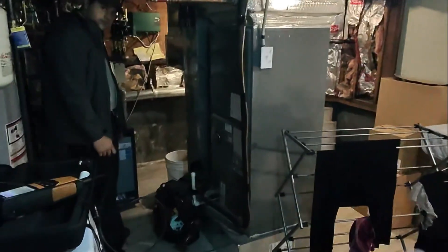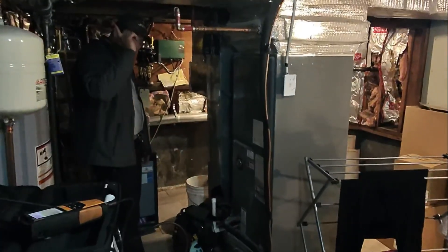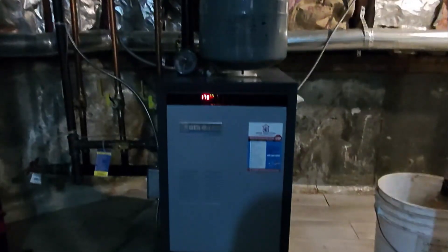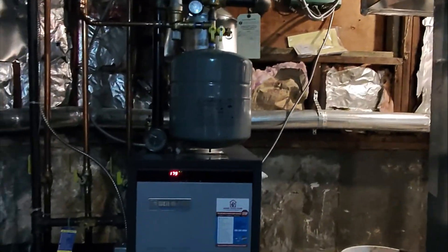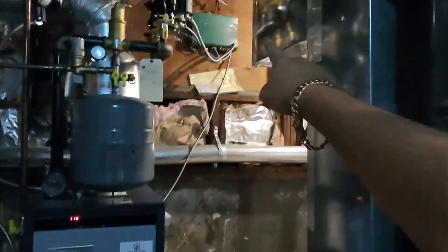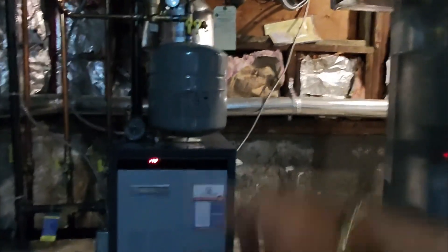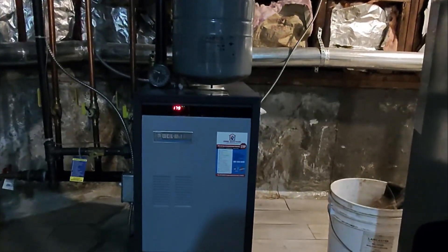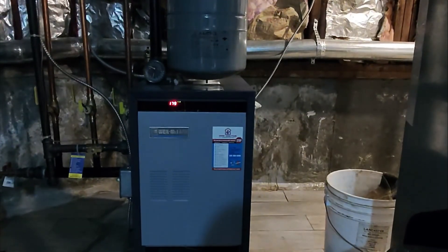You just proved zone one and zone two work. Now we need to turn zone three on to make sure that works as well. Zone one is still on — our temperature hit 179, right at the set point of 180. Zone one is now off; we're turning on zone three to circulate water through it, and then we need to quickly do a combustion test to prove how the system is burning fuel.